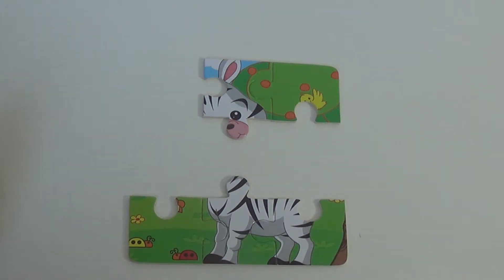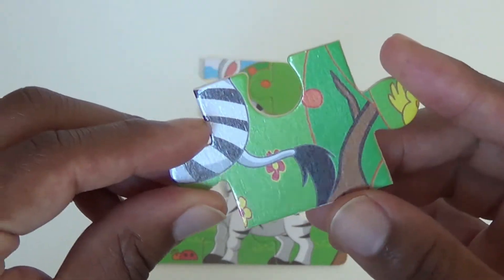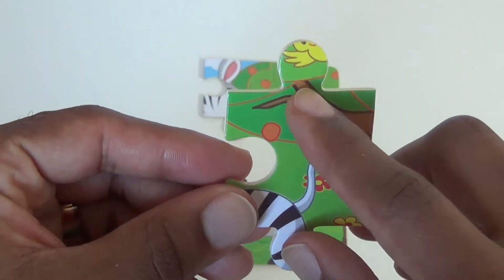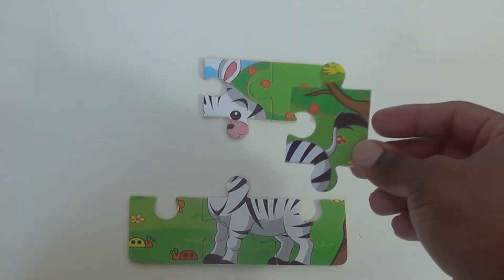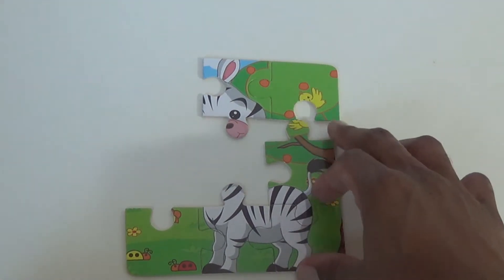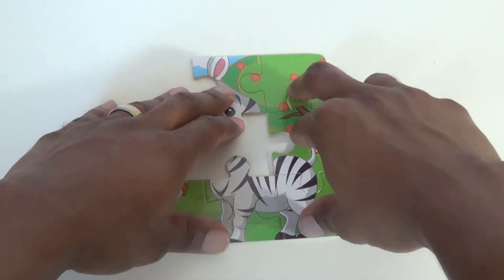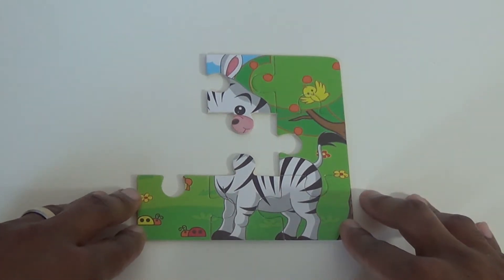Our sixth piece — I see a tail, some flowers, and that bird from before. So I think this will go right here and connects these two pieces. Let's go right here. Alright, our puzzle is coming along nicely.